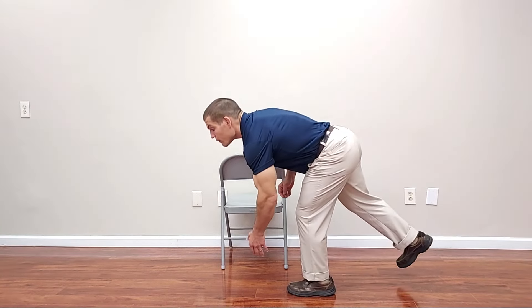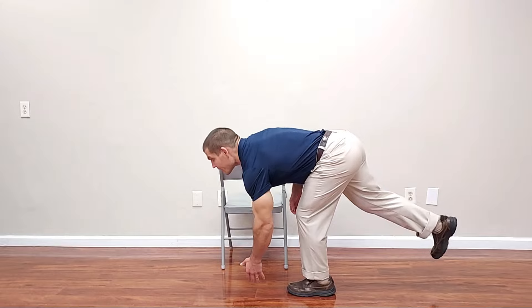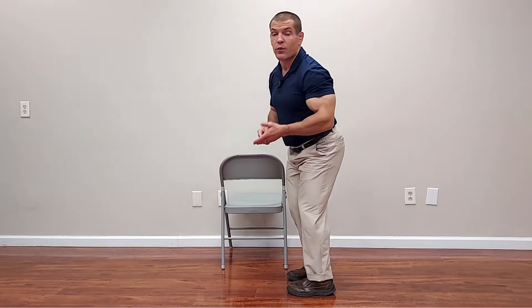As you get better and more confident at this, you can progress to doing the single leg deadlift without holding on, which challenges your balance to a much greater extent.